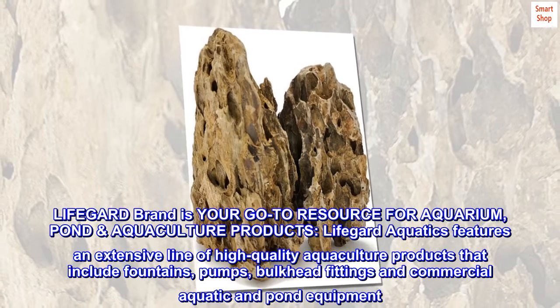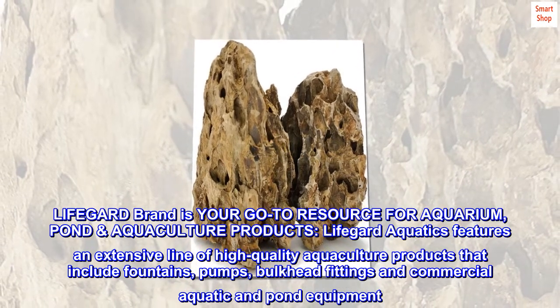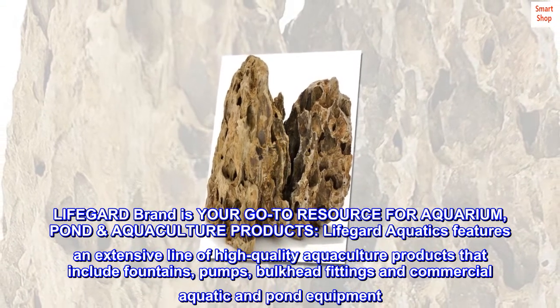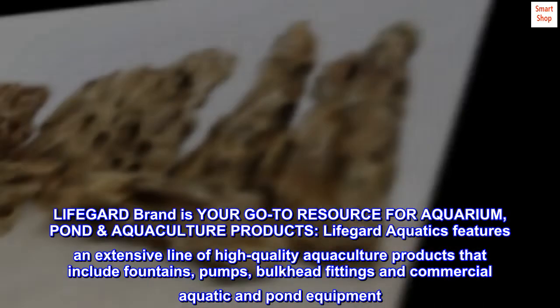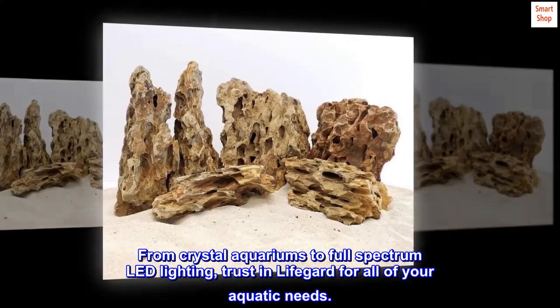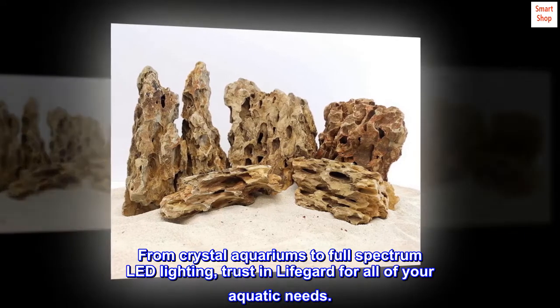LifeGuard brand is your go-to resource for aquarium, pond, and aquaculture products. LifeGuard Aquatics features an extensive line of high-quality aquaculture products that include fountains, pumps, bulkhead fittings, and commercial aquatic and pond equipment.